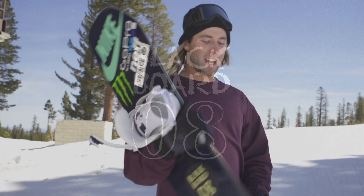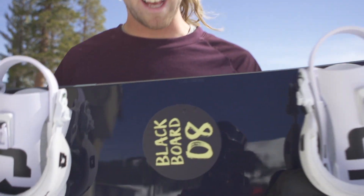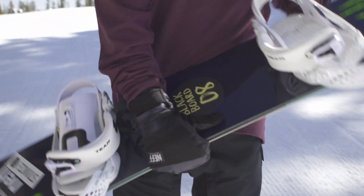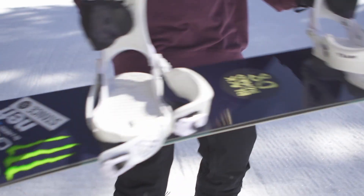Got board number eight here. I really like the shape of this one and how it feels under my hand, so we're gonna go take it for a couple laps and see how she does.